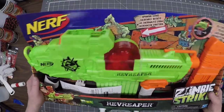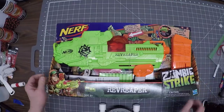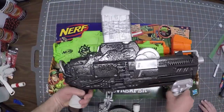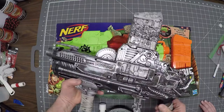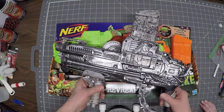Today we're going to take this standard nerf gun zombie killer and take it to the next level by painting it up. But if you really want to take it to a whole other level, we'll take it to the battle-worn stage. Interested? Here we go.